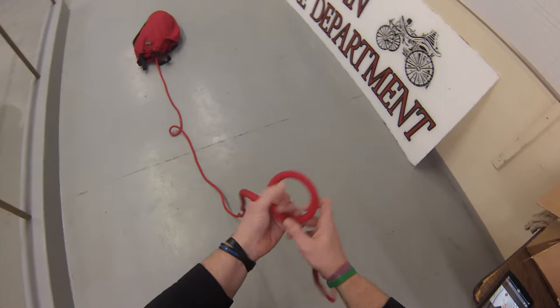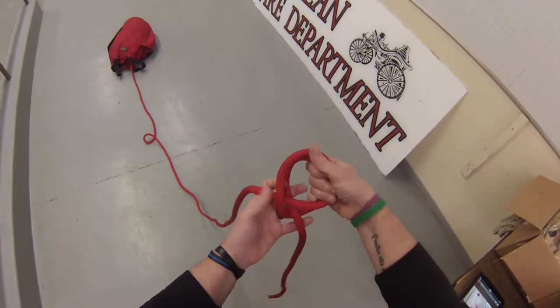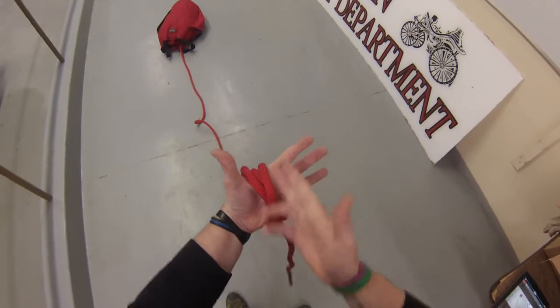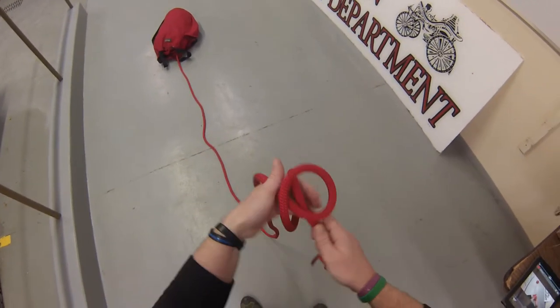I'm going to wrap three fingers, stand that up, wrap three fingers again, and turn that up. Now I have a clove hitch right here. I put an object in there and cinch it down. You can see the X on this side. On this side, I have the two parallel ropes.